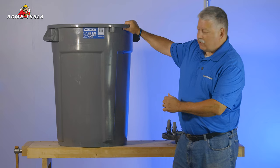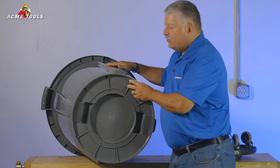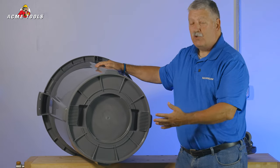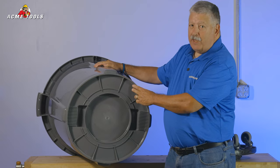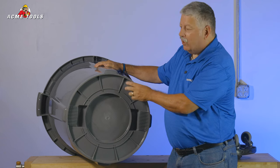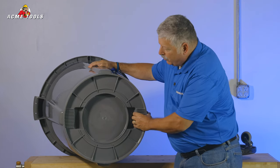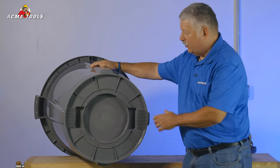The second feature I'd like to show you is the base. One of the things on a typical trash can is being dragged around a job site or through your shop, and the base really takes a beating. We have added an extra inch lip of material to protect the bottom of your trash can. You'll also notice two dump handles here to make it easier for dumping the trash can.